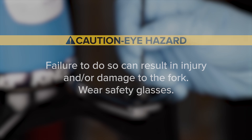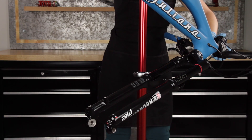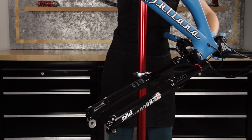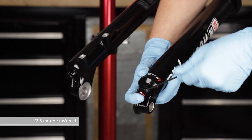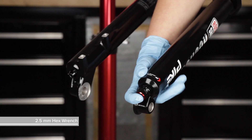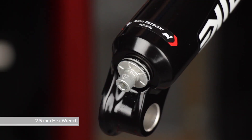Wear safety glasses. Rotate the bicycle to make the rebound adjuster knob easily accessible. Remove the rebound adjuster knob. If your adjuster knob has a set screw, loosen but do not remove the screw, then remove the knob.